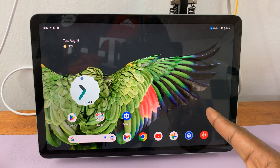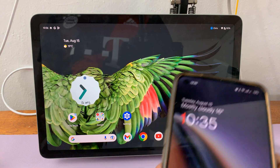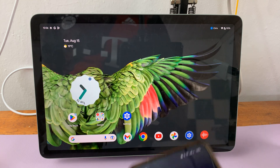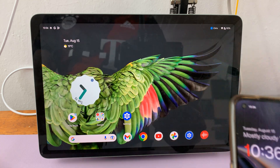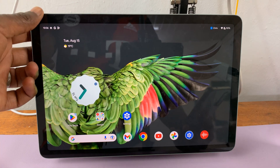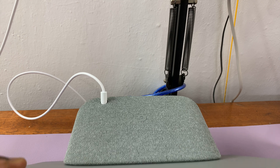If you want to cast to your Google Pixel tablet from any device, let's say your phone, what you simply want to do is make sure that your phone and the Google Pixel tablet are on the same network and that your Google Pixel tablet is also docked, like mine.